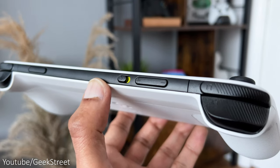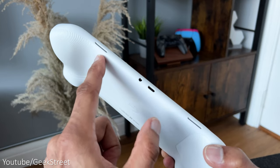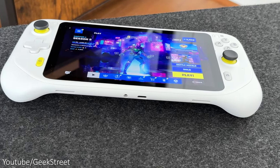Along the top you have your volume toggle, a slider to turn the device on and off, and a micro SD card slot. Along the bottom you have your speakers and a 3.5mm headphone jack, and a USB Type-C port for charging.